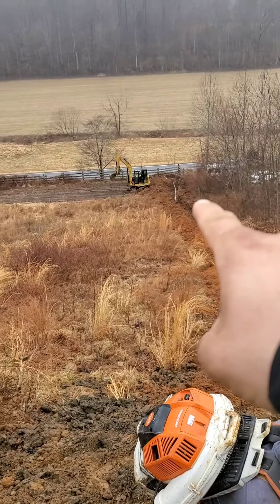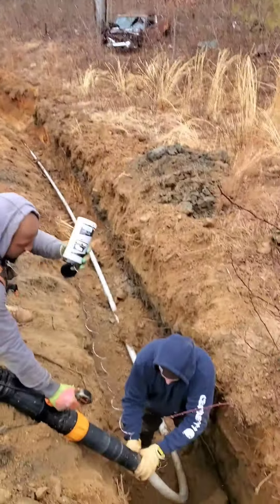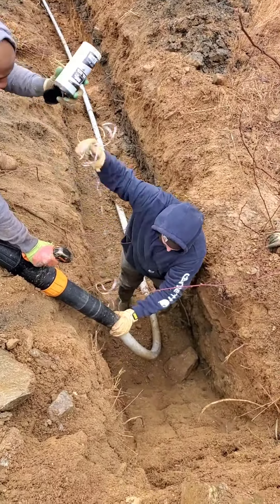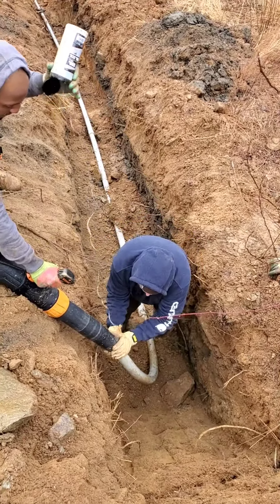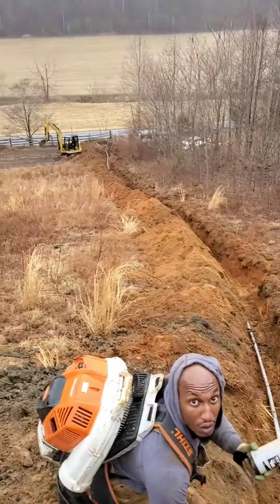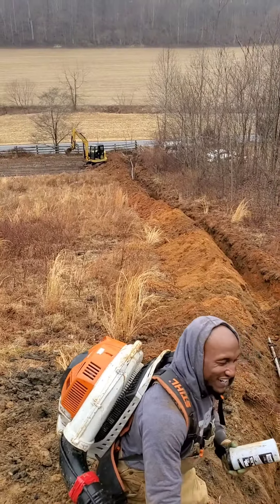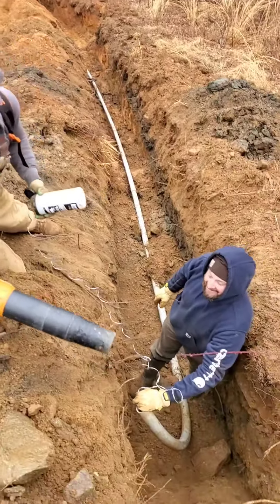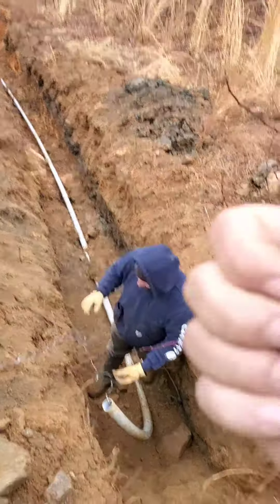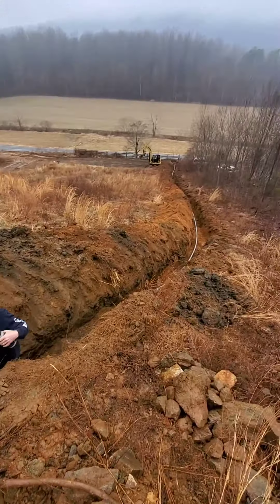It should pop out down there at the end. It went in the road — that thing shot out of there! I had a whole lot longer to go. Nice, that worked! Good job. He's sealing off the end right now.